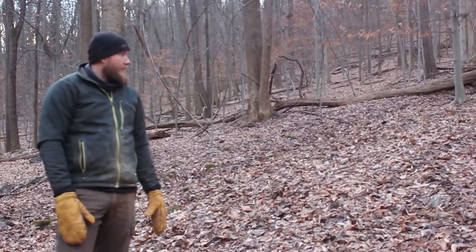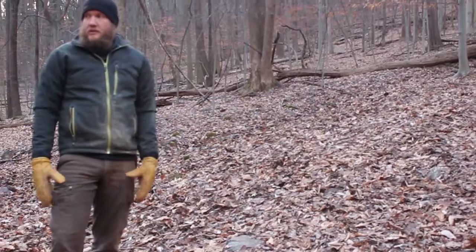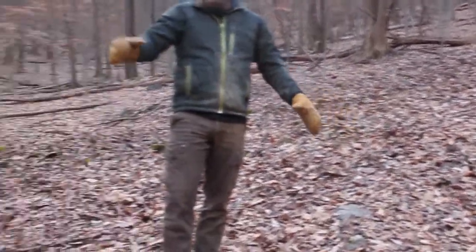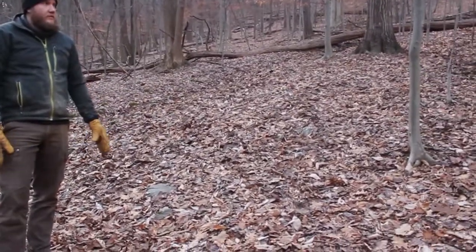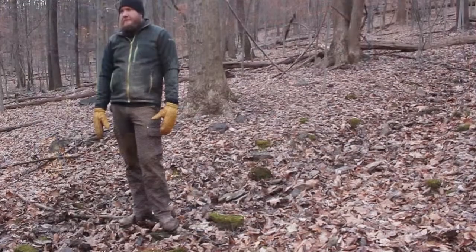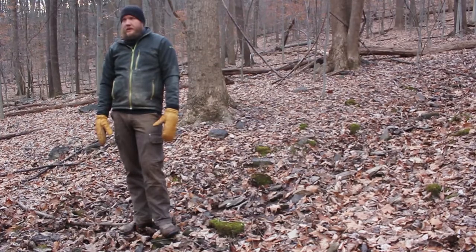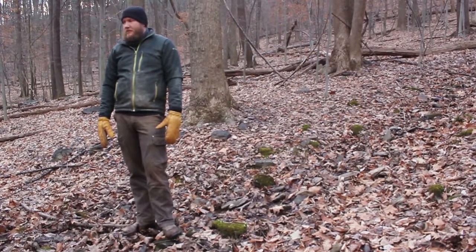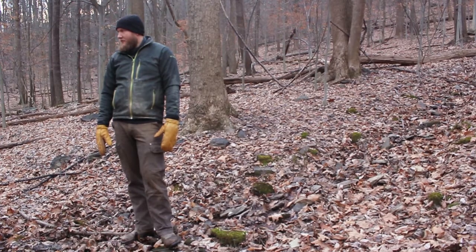So where should we put our well? We have a couple options — there, there, there. We also have down there and up there. Pretty much anywhere in the forest. Pick your favorite spot on Google Maps. I'm kind of the one who's going to pound it in, so I might just put it over there. I think we should put it out to the universe — the YouTube universe.